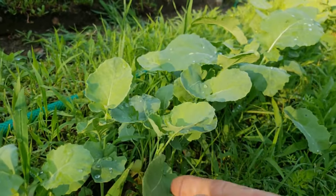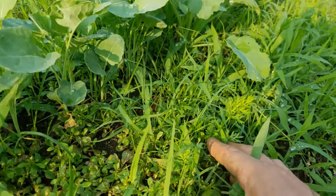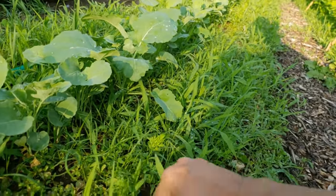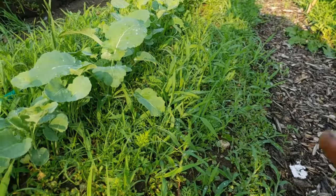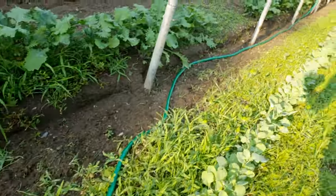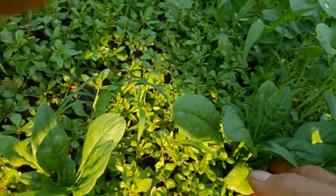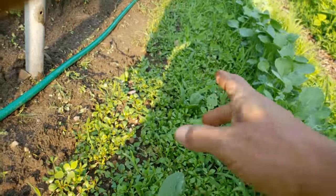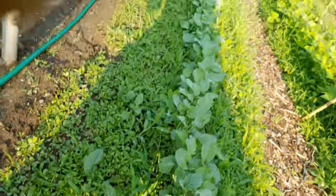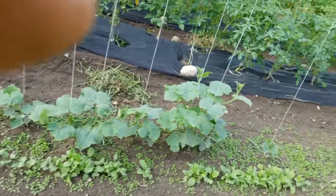We've got our broccoli growing — that's doing well — and you can see our carrots are doing well in here as well. I've got to wait for those to get a little bigger before I can come through and weed, because if I tried to weed right now I'd pull the baby carrots up. Carrots are doing well as well as our spinach — that spinach coming up all the way down through there. I should be able to get in here this week and get this weeded out now that the spinach is probably big enough.